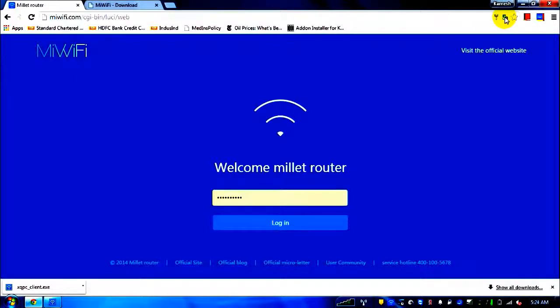I'm using Google Chrome for this video. Note that until you've set up the router, you won't be able to use Google Chrome's translation feature. I'm doing this because I've already set up the router and can tell you in English what each hyperlink means.